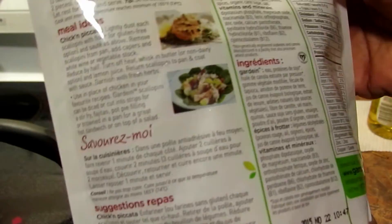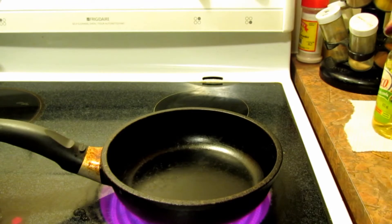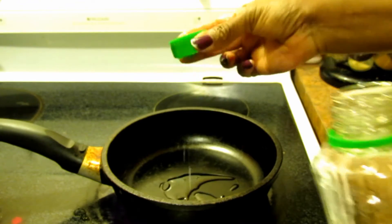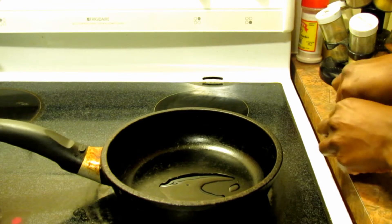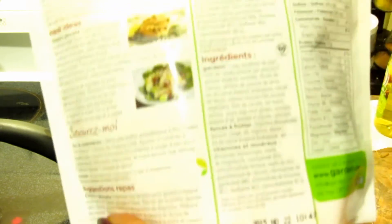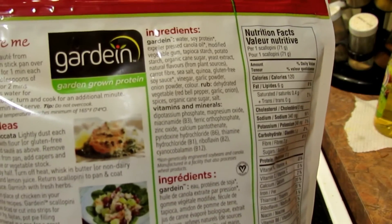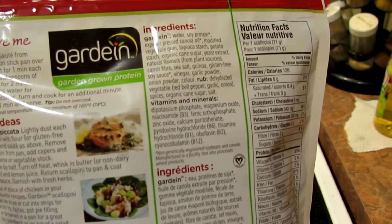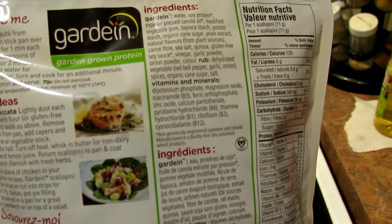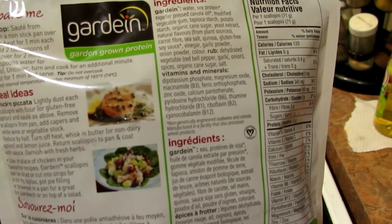I'm going to quickly run down the ingredients. This one is gluten-free so it's not going to have any gluten flour. Water, soy protein, expeller pressed canola oil, modified vegetable gum, tapioca starch, potato starch, organic cane sugar, yeast extract, natural flavors from plant sources, carrot fiber, sea salt, quinoa, gluten-free soy sauce, vinegar, garlic powder, onion powder, and color. The rub is made from dehydrated vegetable, red bell pepper, garlic, onion, spices, organic cane sugar, and salt.